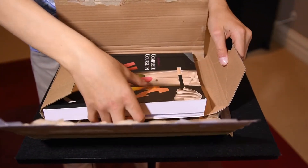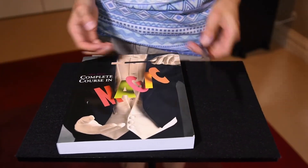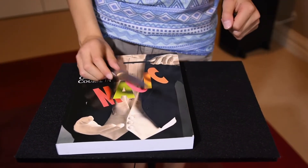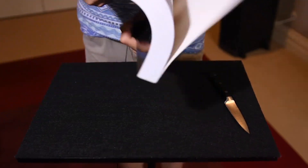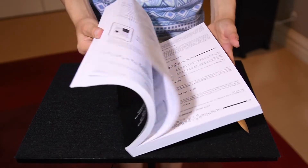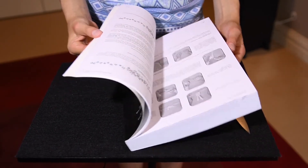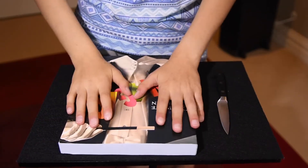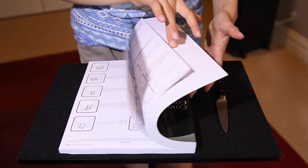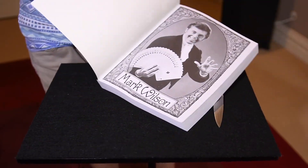Yes, it is what I thought it was. Whoa, it's heavy. This is Mark Wilson's Complete Course in Magic. That is pretty big — what a lot of stuff there is. I'm really excited to start reading this, gain some knowledge. There's so much good stuff in here. Whoa, and look, there's a picture of Mark Wilson himself.